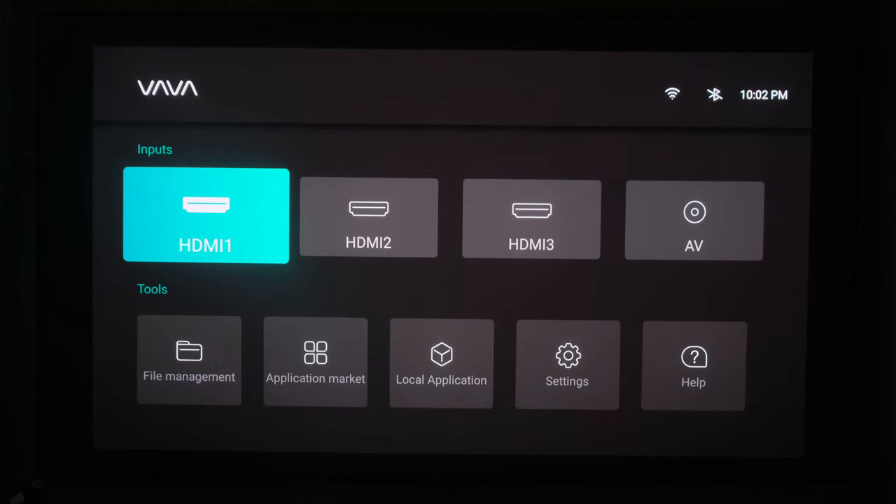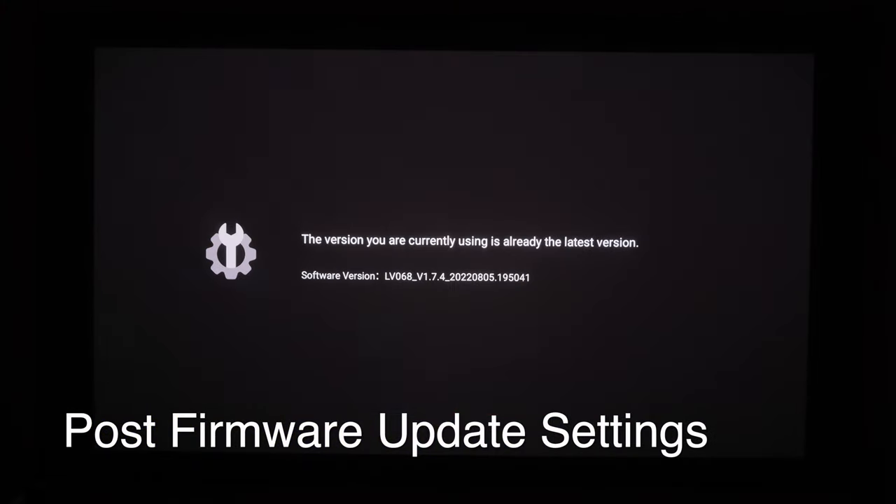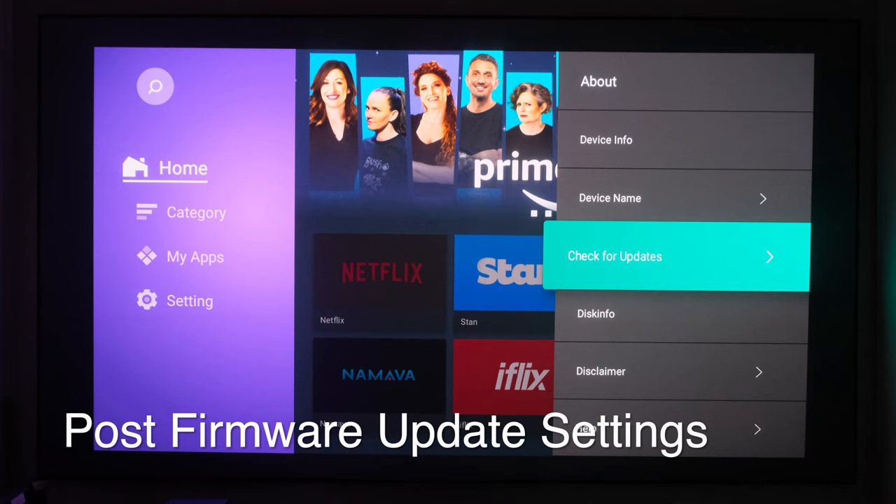Looks like the update is complete. We'll let the Vava boot back up. Now let's test that same footage — or at least what we can that's close to it — to see if anything has changed. Checking for updates again, you'll see that we're on the current version, so that's where we wanted to be.